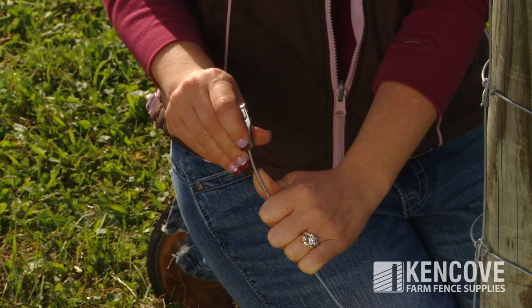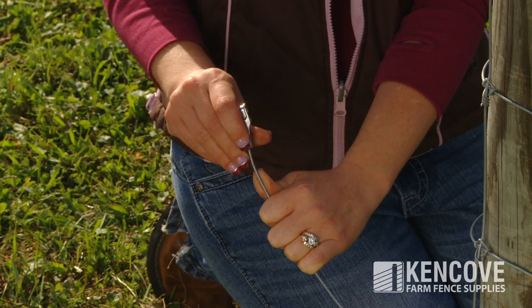The T-Clip has a pair of jaw hooks that secure to the wire. Simply make a quarter turn and you're done.